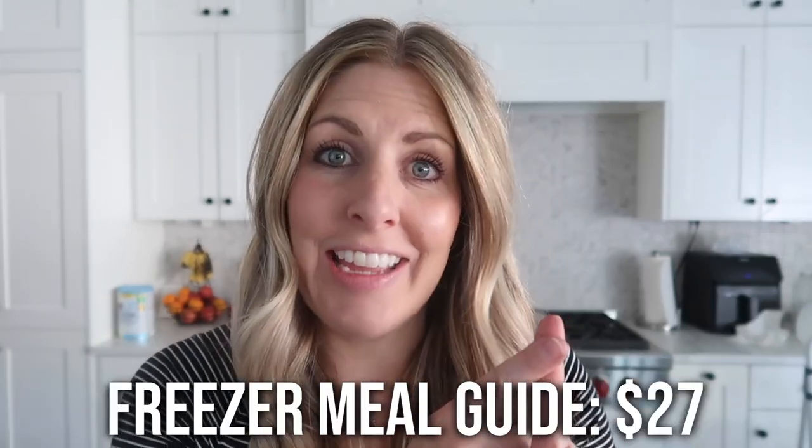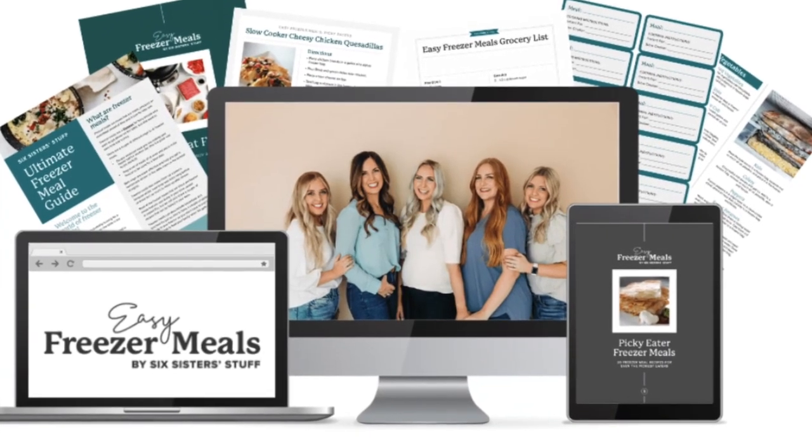These last few weeks my sisters and I have come out with all kinds of things to help you with your freezer meals. The first is our freezer meal guide — it's $27 and literally walks you step by step through how to make the freezer meals. You get a shopping list, all the recipes, and you get to watch us make the recipes, which just makes life a little easier.